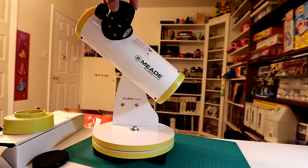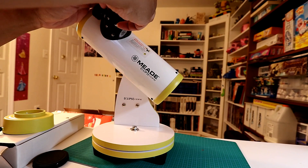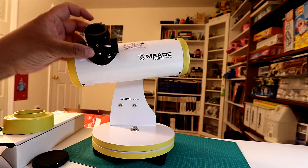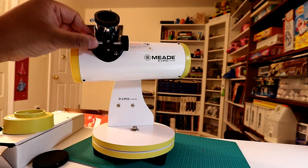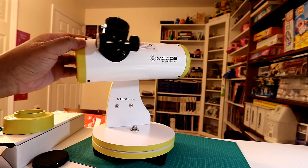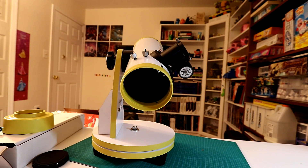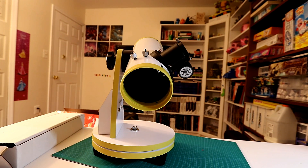That cap comes off so you can put the eyepiece in. There's a focus knob here. And these two attachment points are to put the finder in. It comes with two finders actually — a solar one and a regular one — and I'm assuming the second is in this box here.